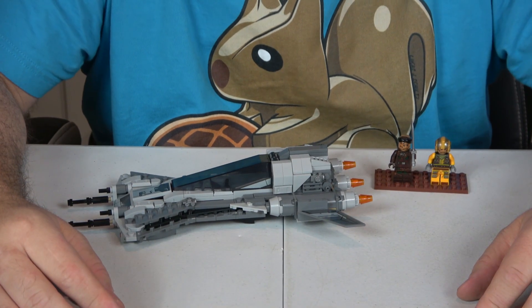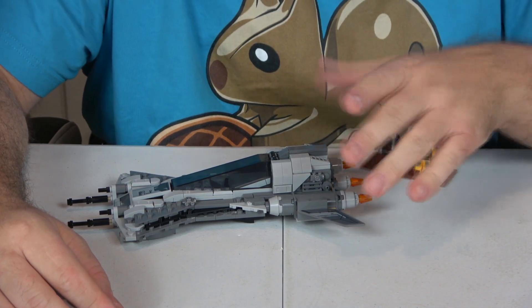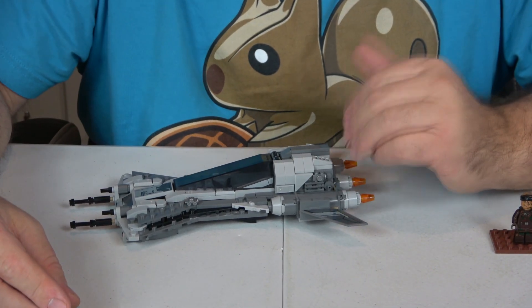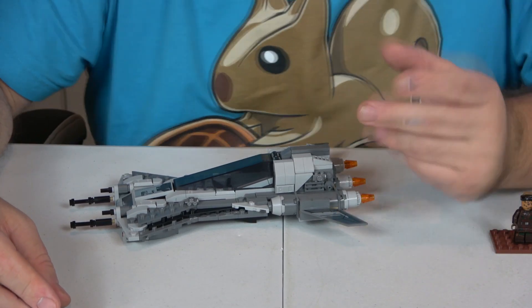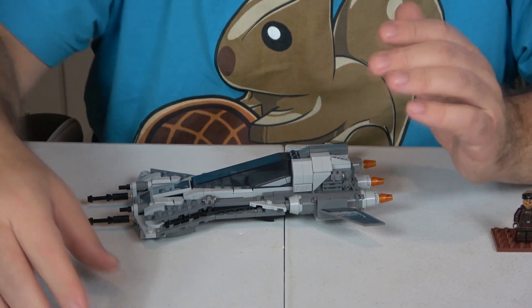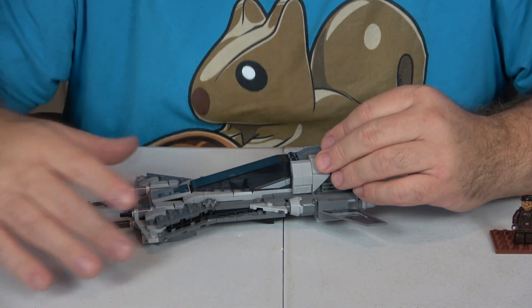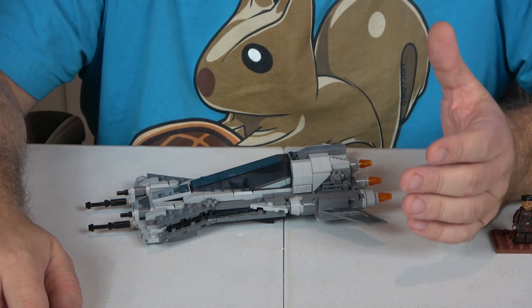Part out value is also an 8. The stickers being on the tail sections makes those parts hard to reuse elsewhere, and the wedge plates also make it harder — unless you're into building military stuff, which is forbidden by the Lego company itself. Just kidding — it's a joke, and if you're on the online forums you know what I mean; that question seems to come up about once a week. Anyway, the wedge plates are hard to use somewhere else, so part out value gets an 8.